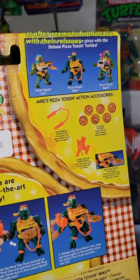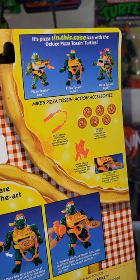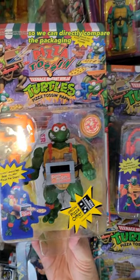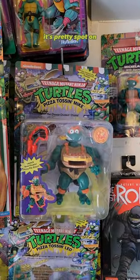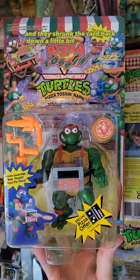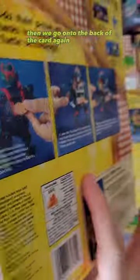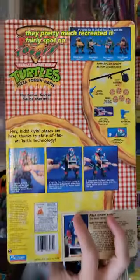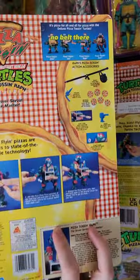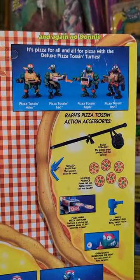Unfortunately, as often seems to be the case with their reissues, there's something missing — in this case, something big missing: no Donnie! I happen to have a carded original so we can directly compare the packaging. It's pretty spot on, though they did take away that giant 'Pizza Tossin'' cool pizza graphic, and they shrunk the card back down a little bit. On the back of the card, again, they pretty much recreated it fairly spot on. Some minor changes — no belt there, that's a little odd. And again, no Donnie.